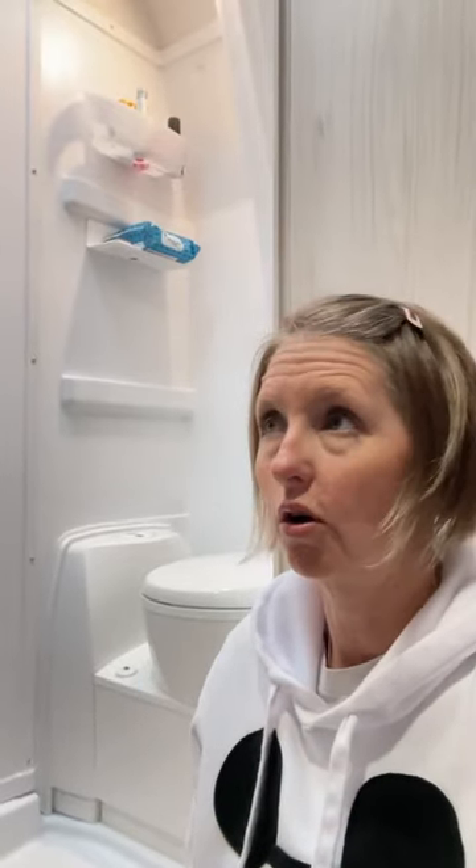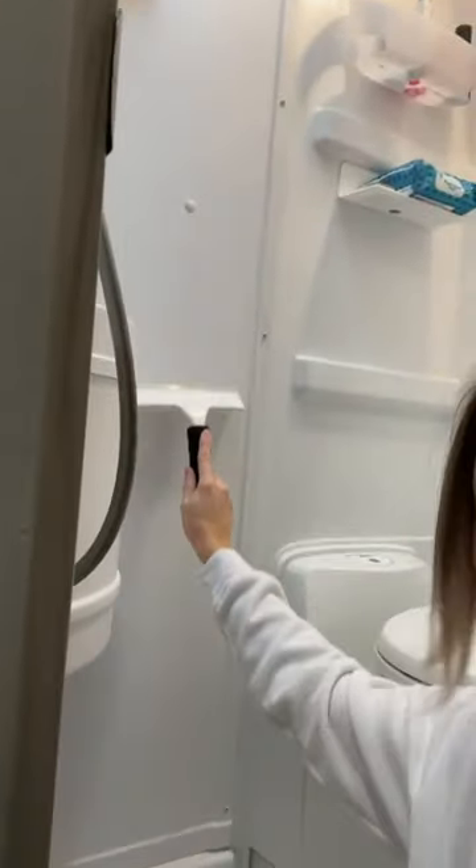Hello everyone, we have just realized that we have never shared how we dry our wet bath after we use it. Today is day three out camping. Number one, we use a squeegee — it works really nice, you can just run it down the walls.